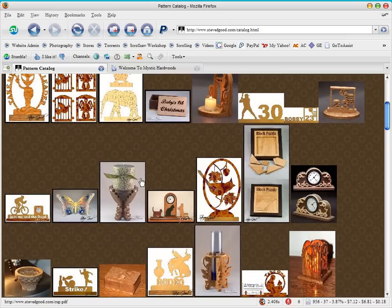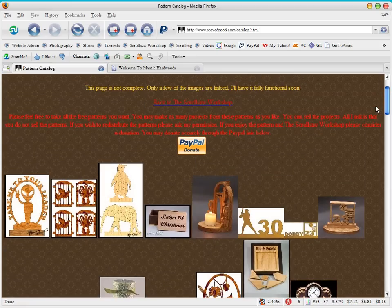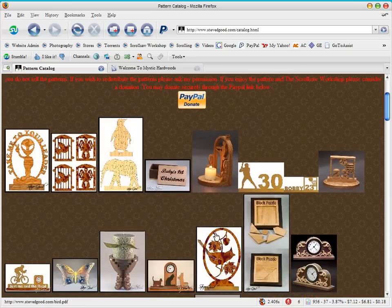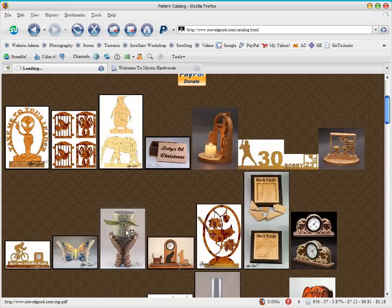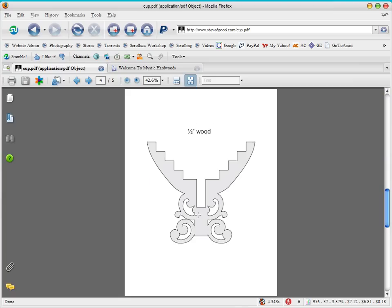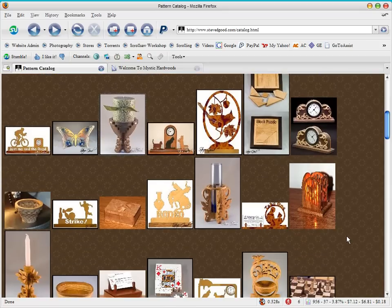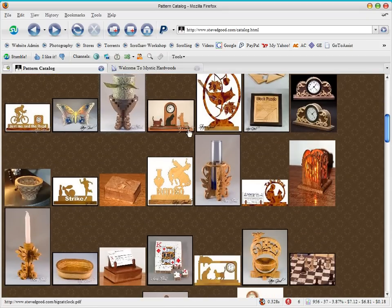It will take you to another page that has pictures of all the patterns I've published from the beginning of the blog. These pictures will be hotlinked to the PDF files, so you'll be able to click on a picture and it will take you to that pattern and let you download it. I have a few links already active but by no stretch do I have all of them ready, so that's why I haven't rolled the catalog out yet.